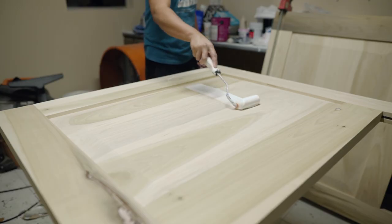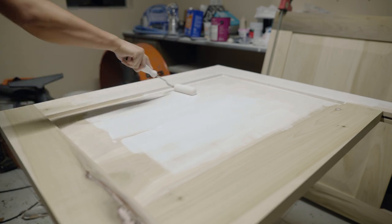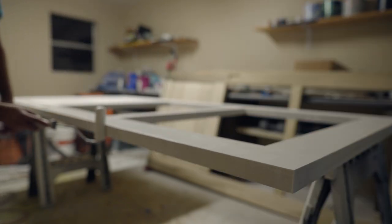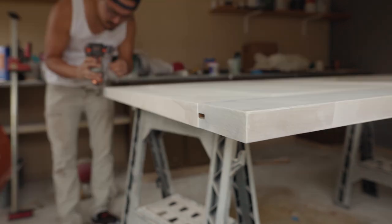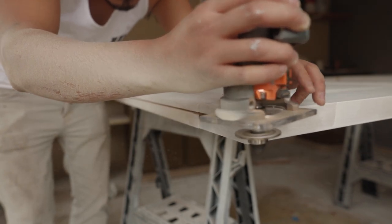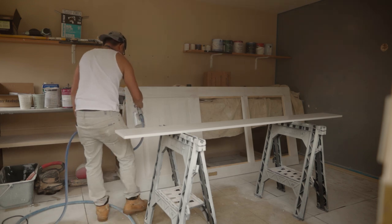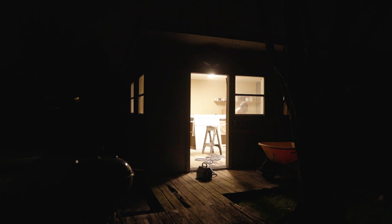Now that everything's together and sanded, it's time for paint. I first roll on two coats of primer, sanding in between coats, then let it dry. I originally planned to create the grooves for the floor guide at the install location, but I figured it was easier doing it here. To create the groove for the floor guides, I used a slot bit with my trim router and did two passes to get the slot wide enough. For the top coat, I used an acrylic alkyd paint — it's water-based but dries as hard as an oil base, without the yellowing you often get with oil-based paints. I sanded between coats with 300 grit sandpaper and then 600 grit before applying the final top coat, which ended up being late into the night.